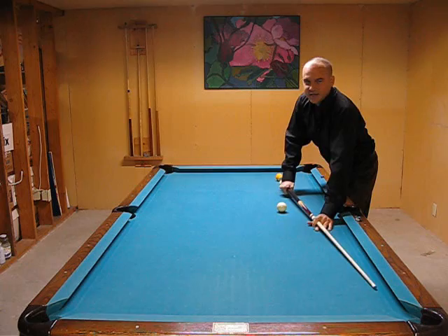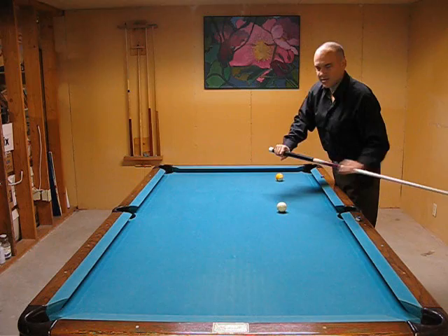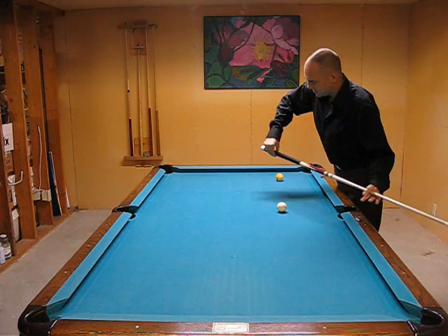The idea is you don't want to grip it too tight and you don't want to grip it too loose. Gripping it too tight is probably the biggest problem I see among beginners. So look at that — it's like the death grip. Knuckles turning white. It's just awful.